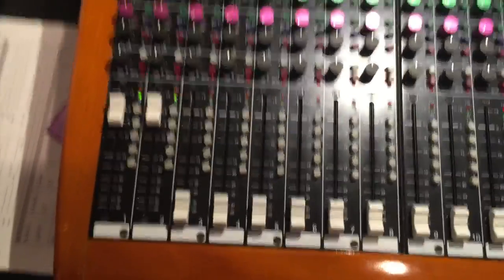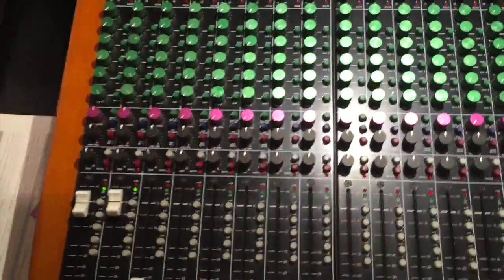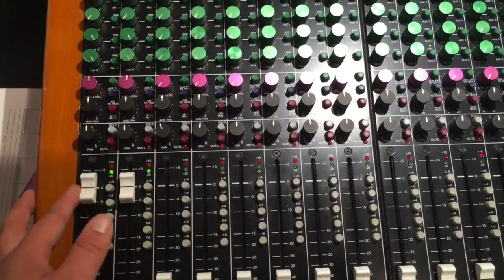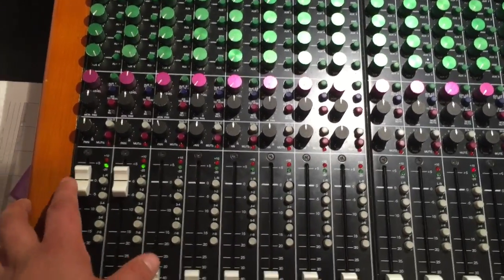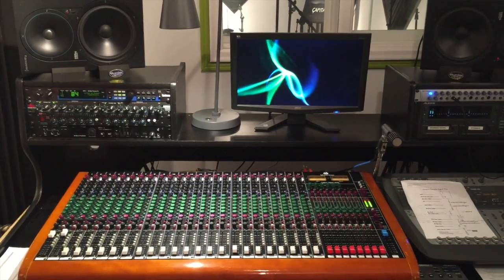When we're actually doing our tracking and setting up our levels for recording, we want to have everything at unity gain. What does that mean? It means basically we want to have everything as close to zero as possible. And that's the direct path method to recording.